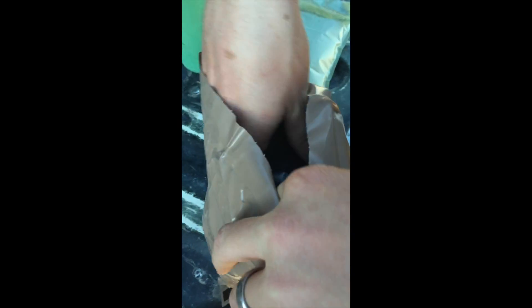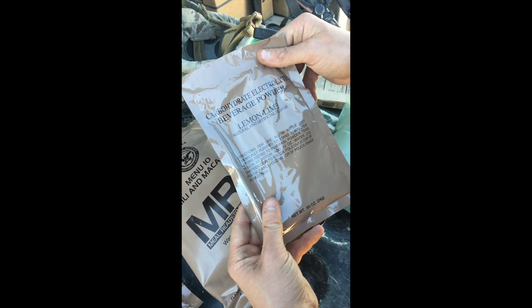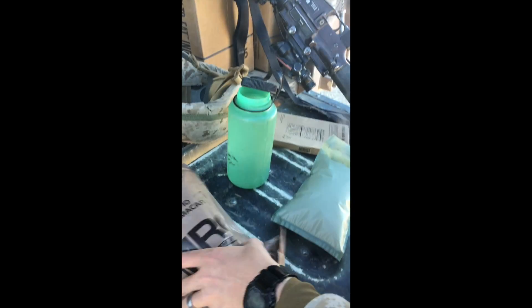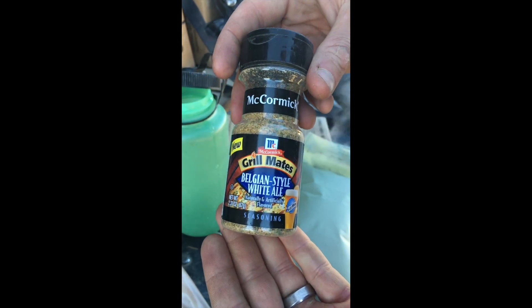We're gonna look in here, see what we got for some sides. See, it's already opened this MRE, so there's some shit taken out of it. Kippered Beef Snack. Alright. Chocolate Pudding Dessert Powder. Some Lemon Lime Powder. Alright, you know what? Luckily that came out here with some MRE Essentials for the field.